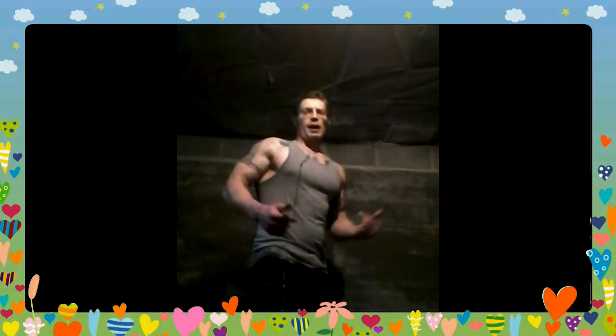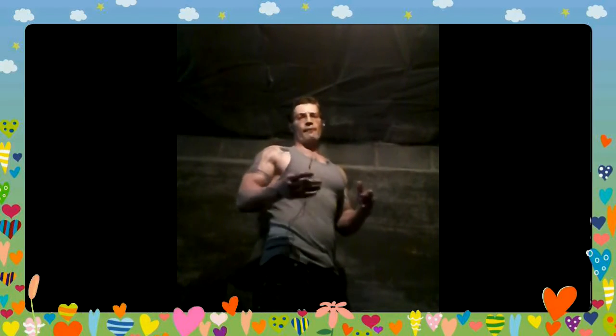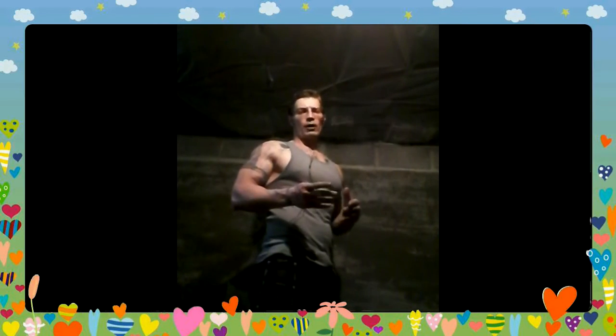Hey everybody, I'm Jeremy Holley and this is Basement Bodybuilding. We're on day 23 and this is the first exercise in my four-exercise superset back arm routine.